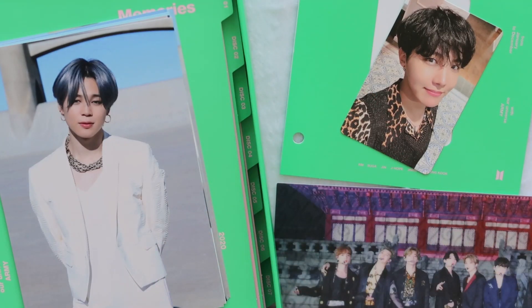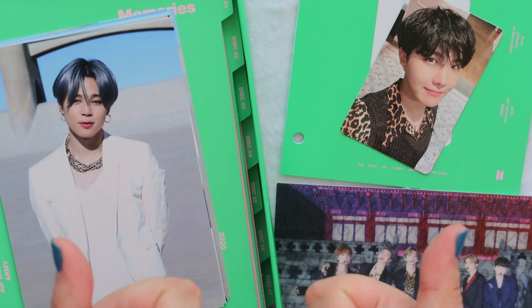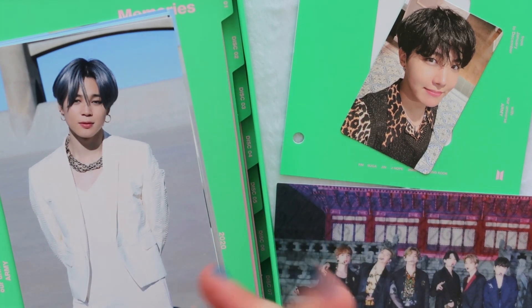Alright, well that is it for this quick little unboxing of BTS's 2020 Memories Blu-ray edition. Thank you so much for watching. If you enjoyed this video please give it a thumbs up, and I hope you're having a great day and night. Bye bye!